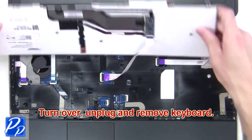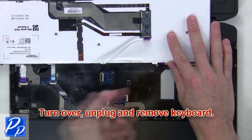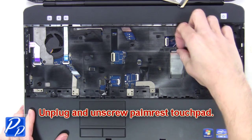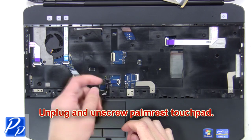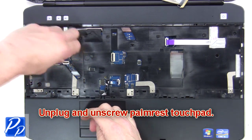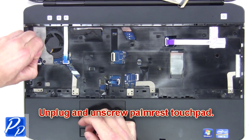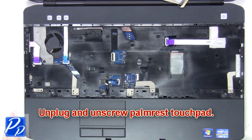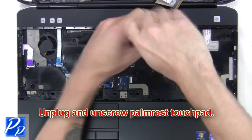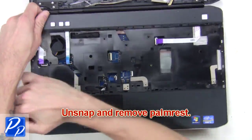Now turn over, unplug and remove the keyboard. Next, unplug and unscrew the palm rest touchpad.